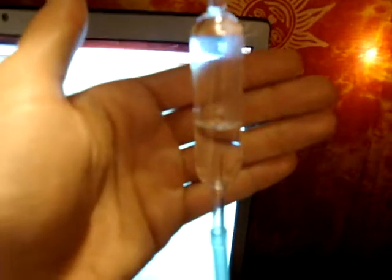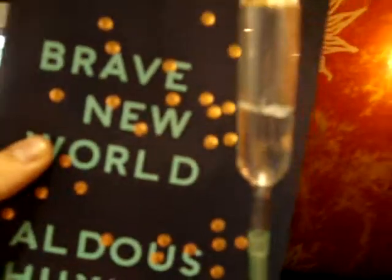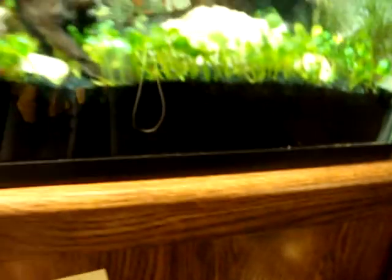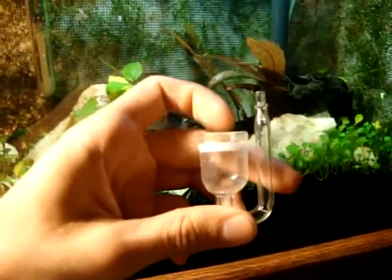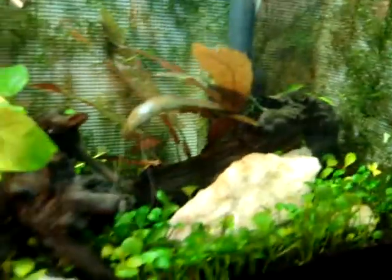Some nice airline tubing coming up. I've got the bubble counter right here, just trying to fine tune it. That runs into the tank and I've got one of these AGA style glass diffusers on the end, and it seems to be working well.